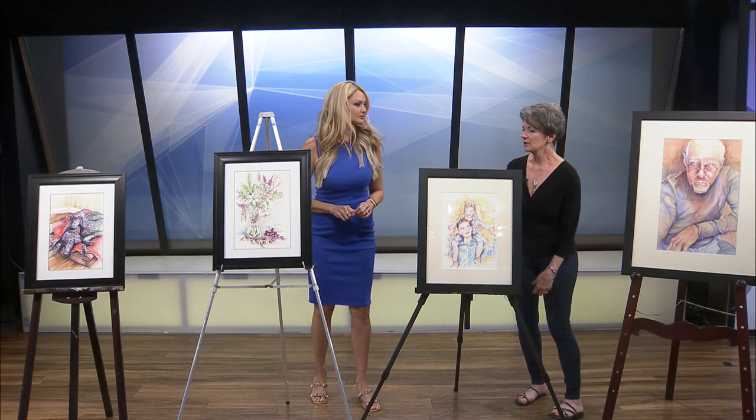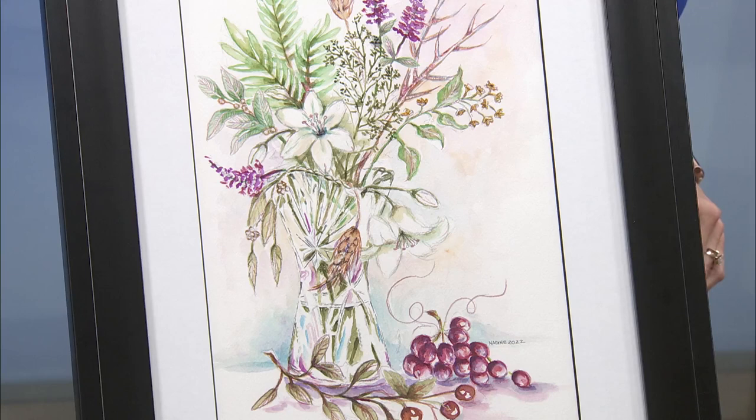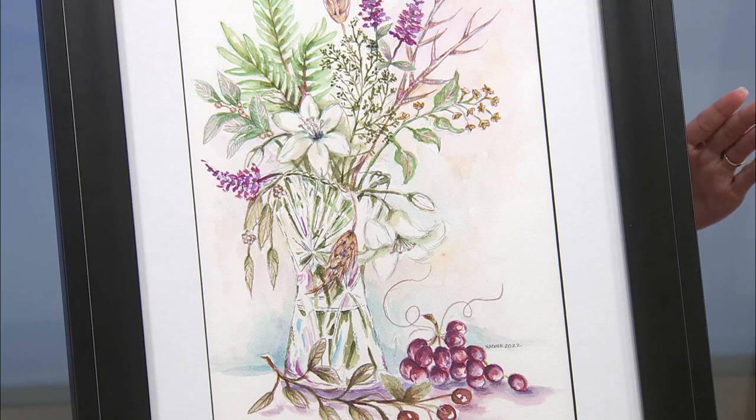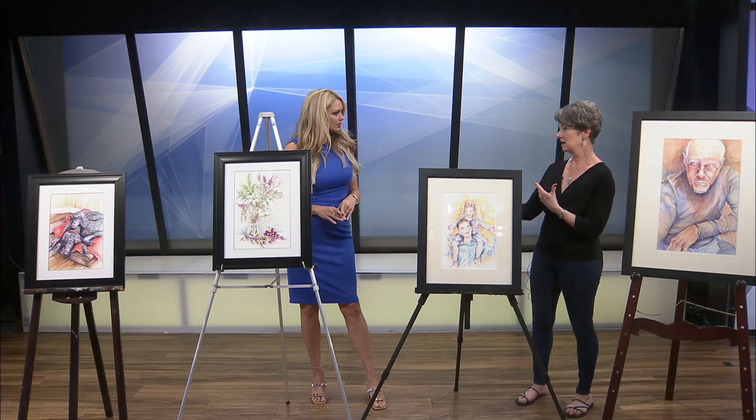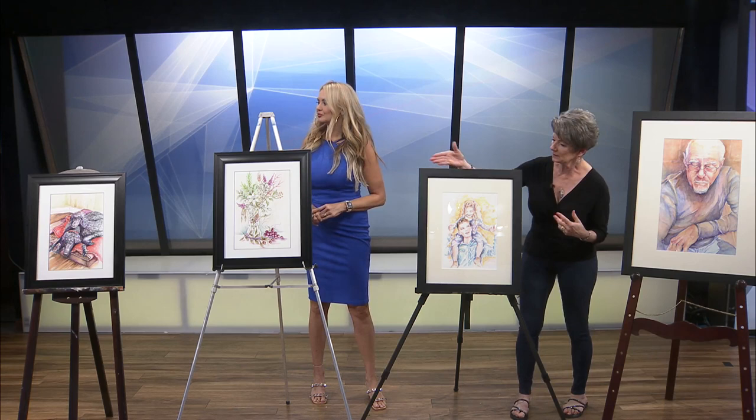And then what do we have here? That is a floral. I normally don't do florals, but I'm starting to enjoy them more. This one I'm going to be auctioning off at the Life House — that'll be on September 16th. Is that a national show? No, no. This is something we do every year, and I always donate a painting. They auction it off — it's a big fundraiser for the year. The Life House Catholic Charities.